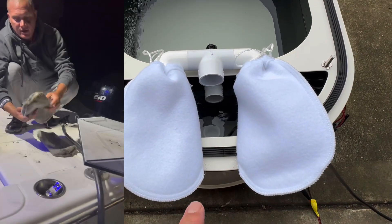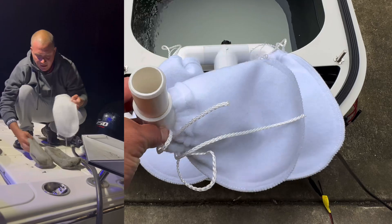Never let your bags dry dirty. When you're done, turn them inside out, rinse, repeat. And this is your skimmer bag.